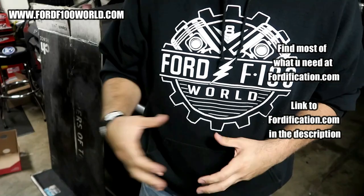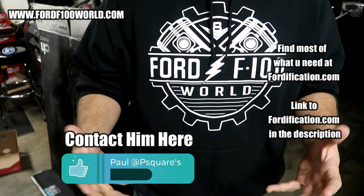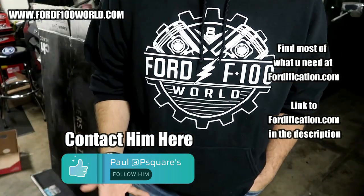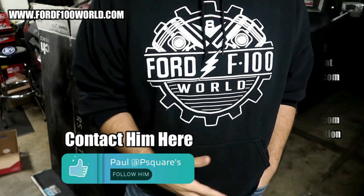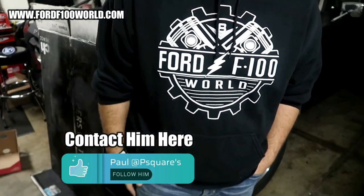Comment down below if there are things I missed or information to add to what I mentioned, because getting information out there to other classic car owners and truck owners doing modifications like this is what I'm going for. It's a super easy modification, highly recommended. I've had this for years now, love it, haven't had any issues with it. I appreciate you guys watching — I hope it was informative.